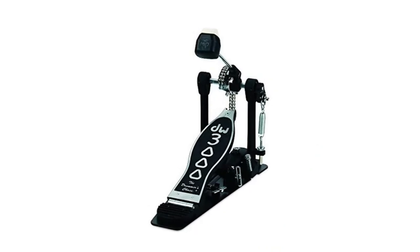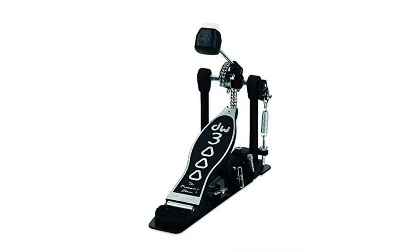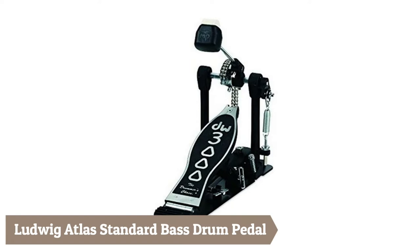Welcome to my channel. You're watching Top 5 Best Bass Drum Pedals. We've included helpful links in the video description below. Please consider subscribing to my YouTube channel, and feel free to share and like. First up: the Budwig Atlas Standard Bass Drum Pedal.